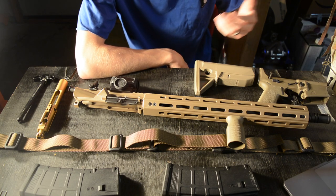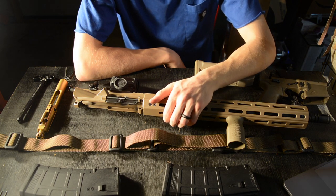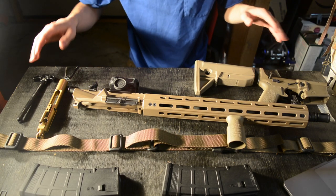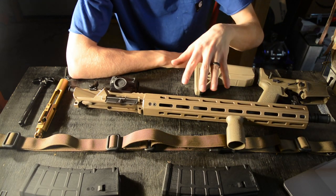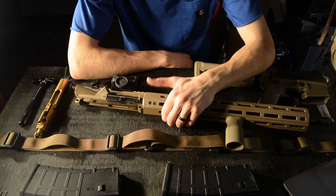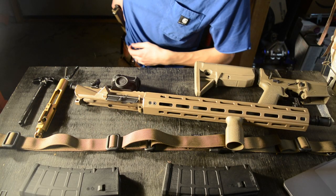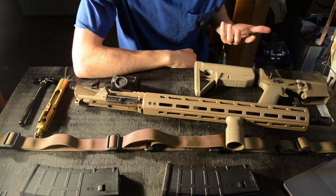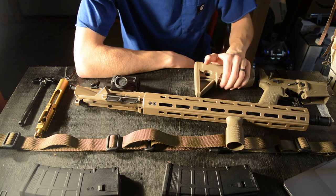It's basically everything I wanted in an AR after watching videos, reading reviews, and figuring out what I really liked. The last thing I love is that it's flat dark earth throughout — almost everything is FDE, minus a few black touches. The sling, foregrip, rifle body, and buttstock are all tan or flat dark earth, which is my preferred color. That's ultimately why this is my dream AR. God bless and I'm out.